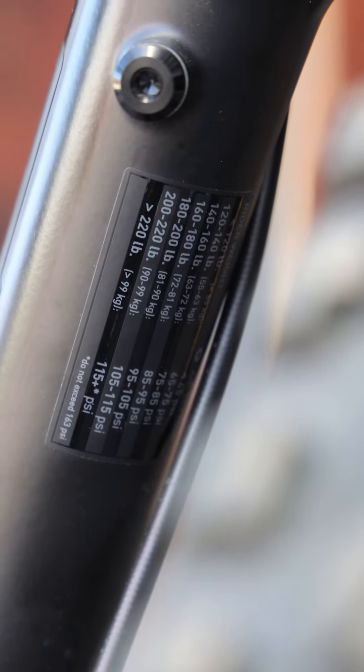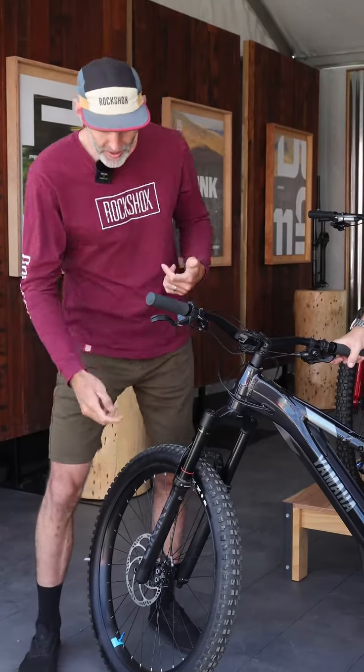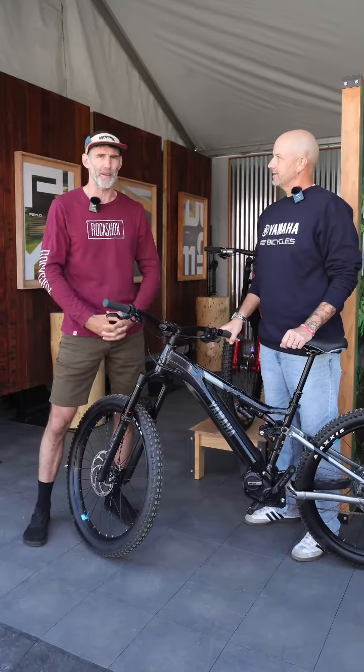Even down to the fact that there's a chart on the back of the left fork leg that gives you a written baseline starting point. So if you don't want to pull out your phone and use the Trailhead app, that chart has an air spring setup based on a range of weights, with a corresponding rebound setting that goes along with it.